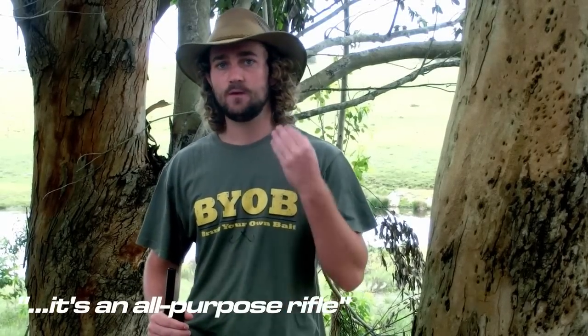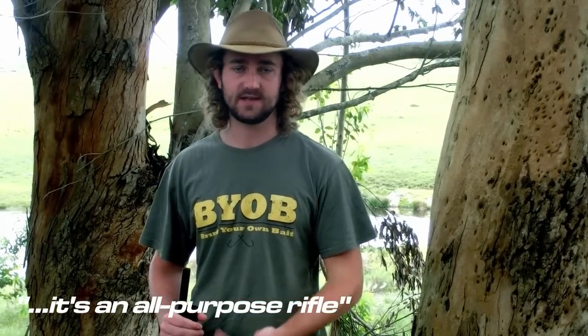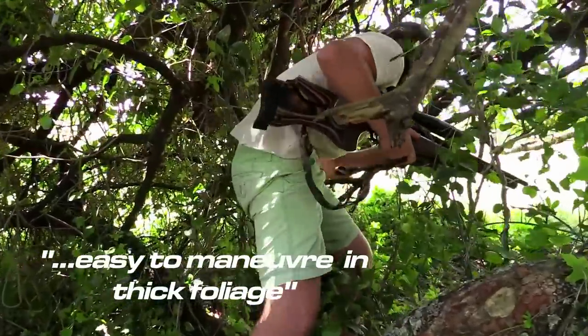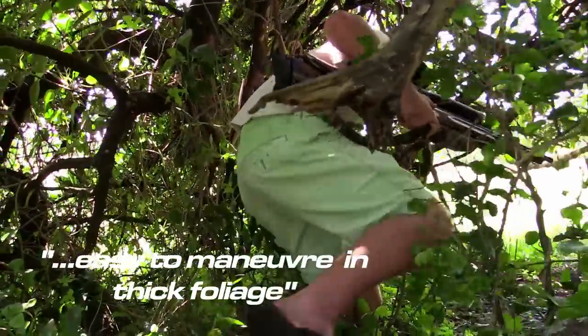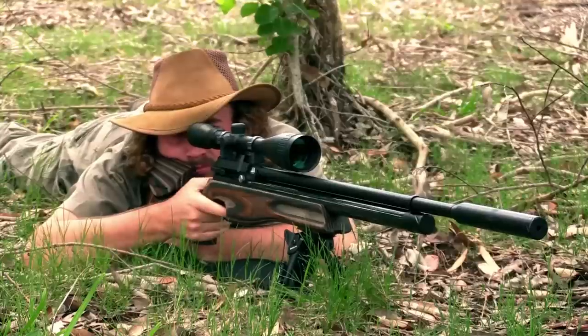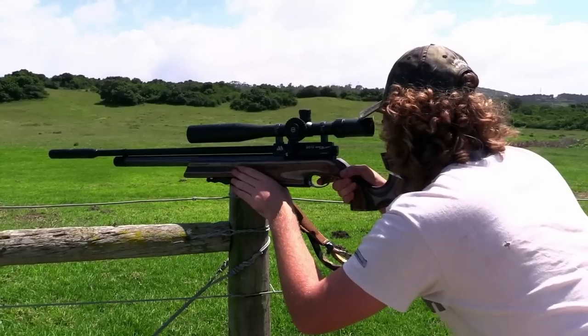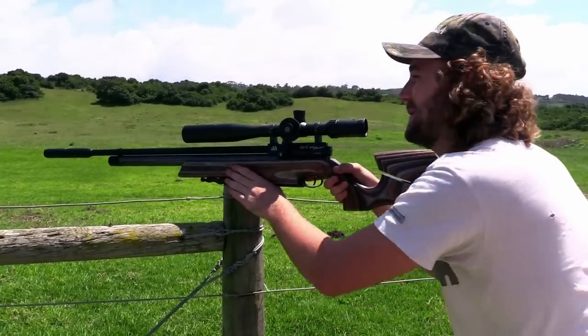One of the things I love most about this gun is that it's an all-purpose rifle. When hiking up mountains after rock hyrax, I can take the silencer and the bipod off, sling it over my shoulder, and have the same amount of power in a fairly compact package. It's easy to manoeuvre in thick foliage and light enough to carry for a very long time. However, if I'm smacking pigeons at long range I can take the sling off, put the bipod and silencer on, and have a dead-quiet, sturdy rifle that will perform up to 100 yards plus.